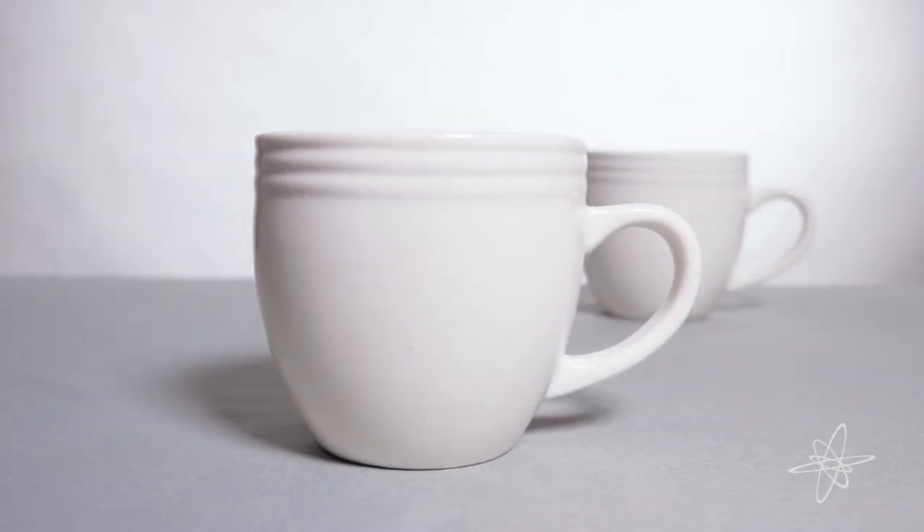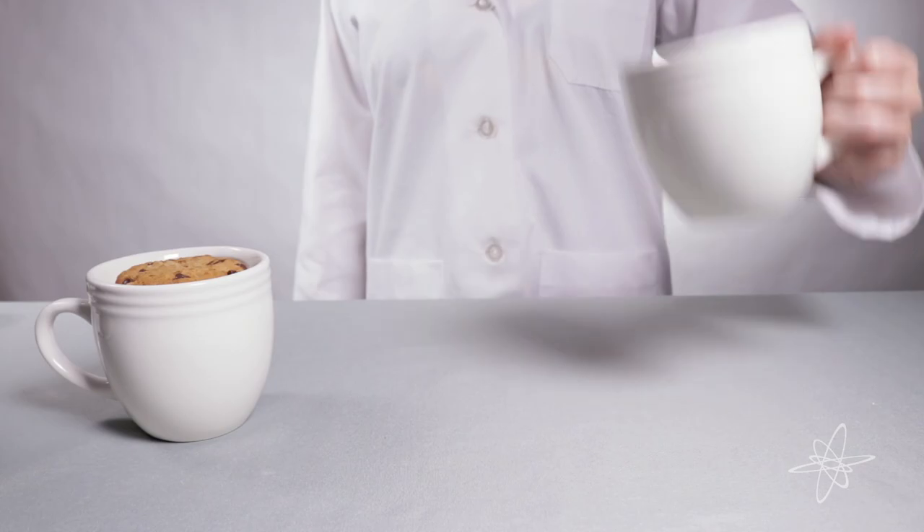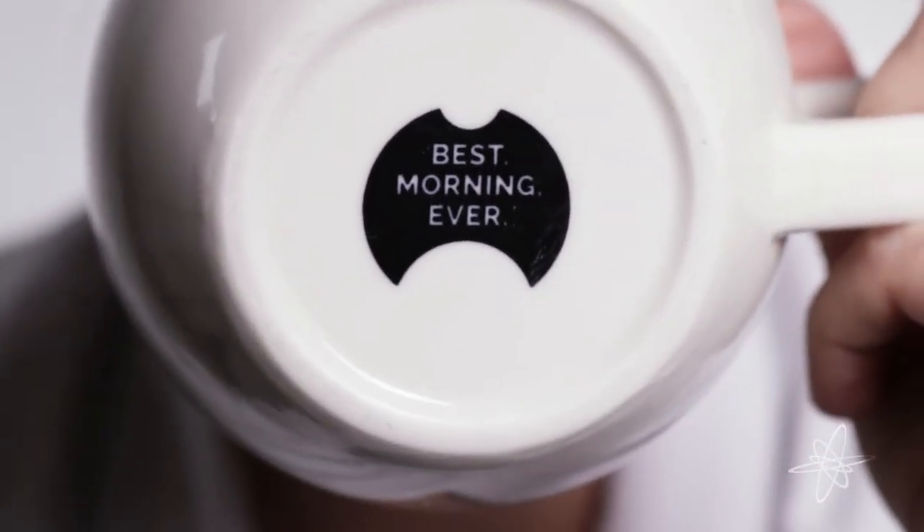Pick up a two-pack of warming coffee mugs and start having the Best Morning Ever.